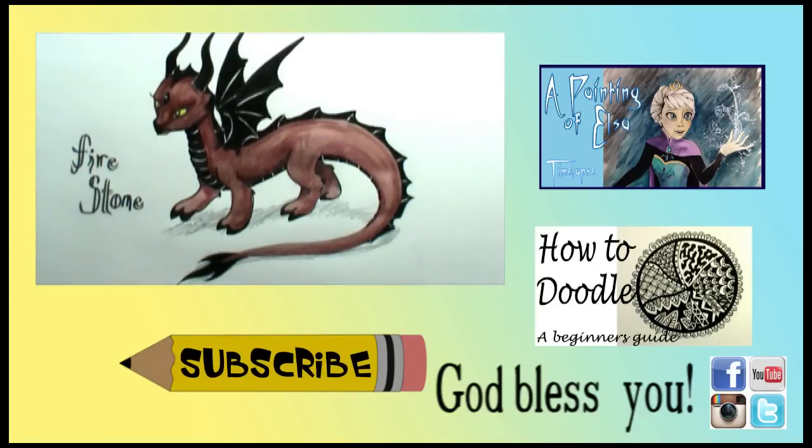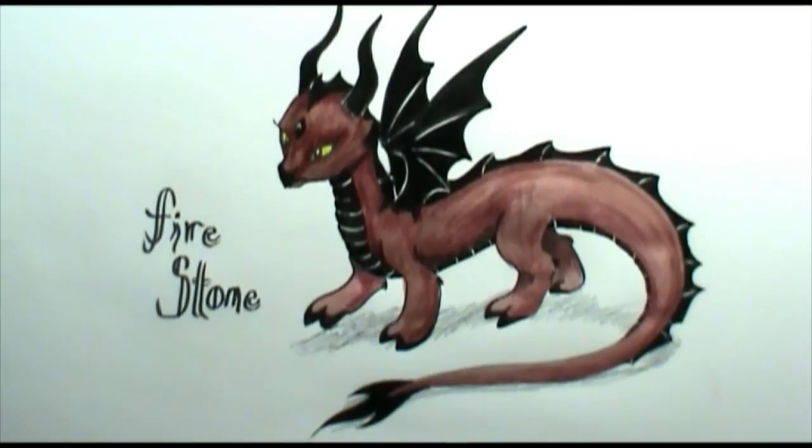Thank you guys so much for watching this video and for hanging out with me today. Until next time, God bless you guys. We'll see you next time. Bye-bye.